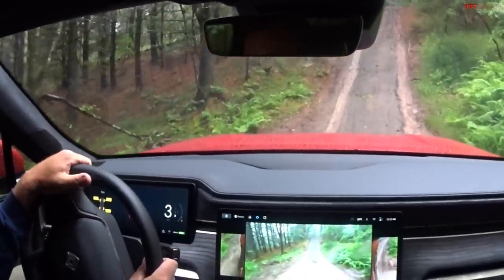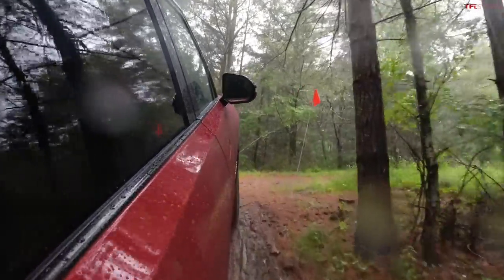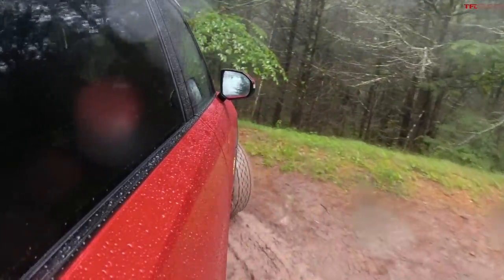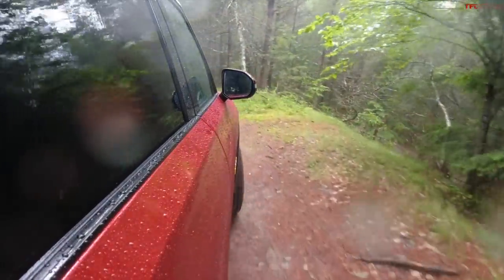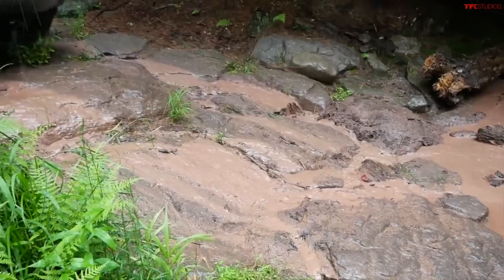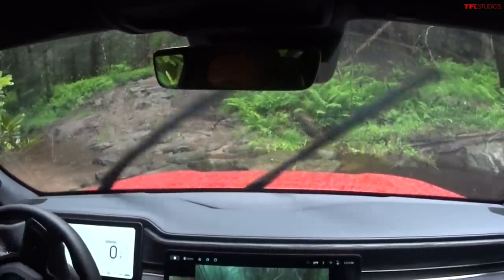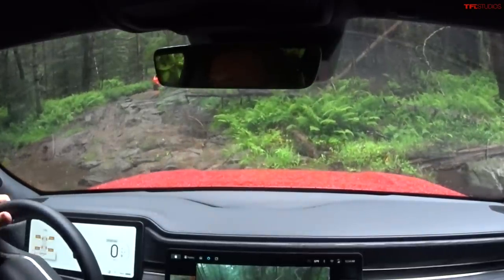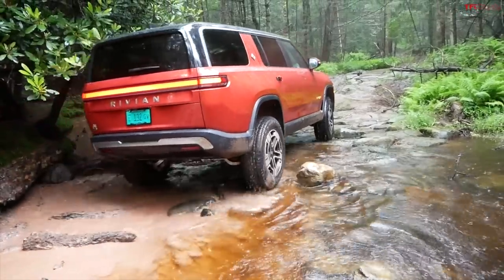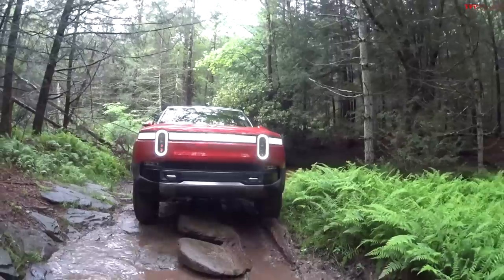The next obstacle is the hill climb — very muddy and loose. I'm trying a similar approach, not too slow but not too fast. That was really good. The all-wheel drive system is very effective. A little more momentum means less chance of spinning the tires out of traction and less erosion of the trail. Even though this is a private trail designed for demonstrating off-road vehicles, we still want to be mindful of that. I have a better departure angle and breakover angle in the SUV, so I'm straddling this rock with no issue.